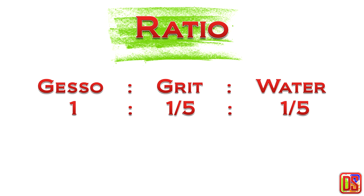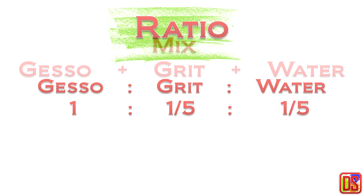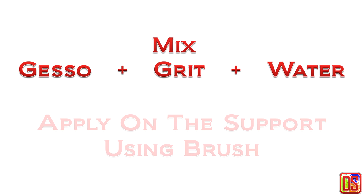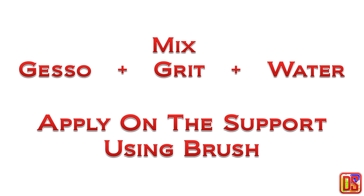As a binder you can use acrylic gesso, which is generally used to prepare surface for acrylic painting. Acrylic paint itself can also be used as a binder. A typical ratio of gesso, grit, and water could be 1 to 1/5 to 1/5. For example, you can take one cup of gesso, one fifth cup of grit, and one fifth cup of water. You can increase the amount of grit based on how much texture you want on the surface. Make sure not to add too much water, as the mixture may not adhere to the support.